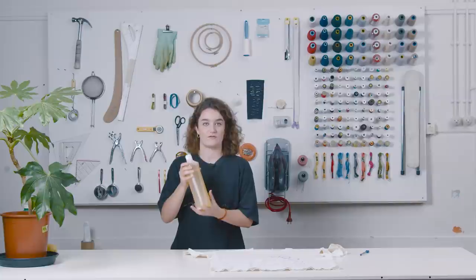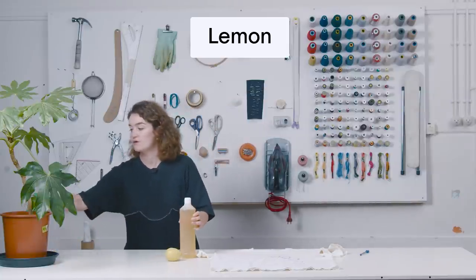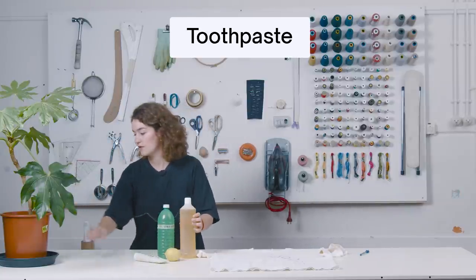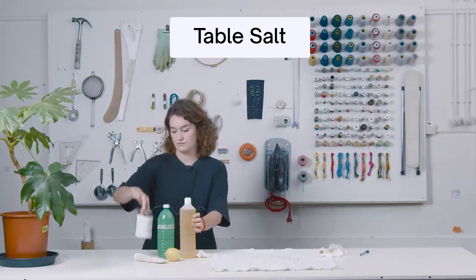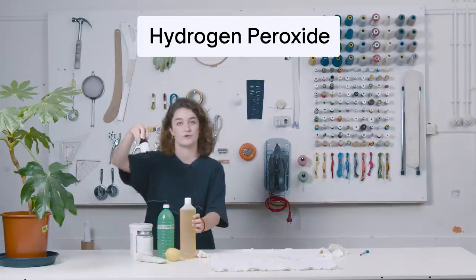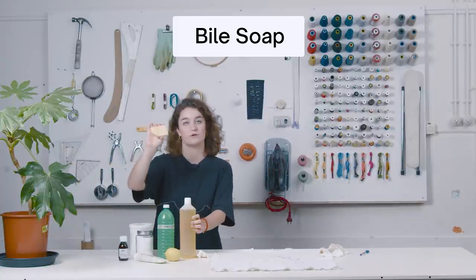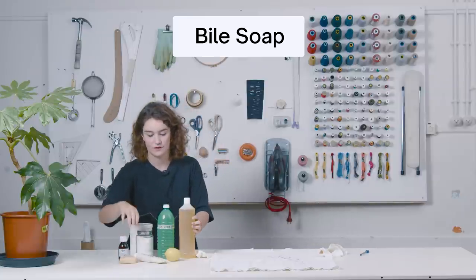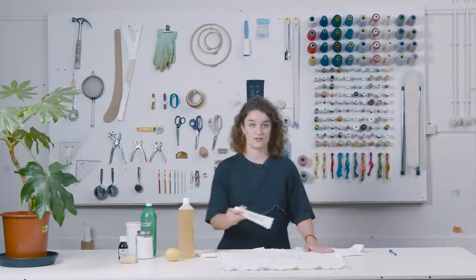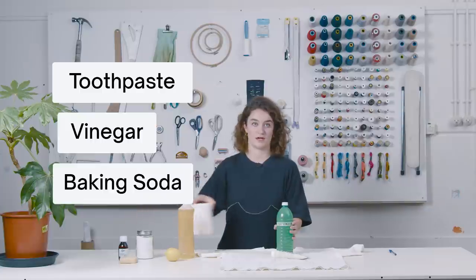In that list we have green soap or dishwasher soap, lemon, vinegar, toothpaste, table salt, baking soda, hydrogen peroxide which you can find at the pharmacy, and pile soap or ox gall soap. So this stain is ink, and for that we need to leave it with toothpaste for a few minutes and then wash it off with vinegar and baking soda.